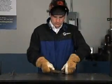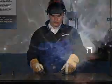Make sure you wear safety glasses during this procedure.